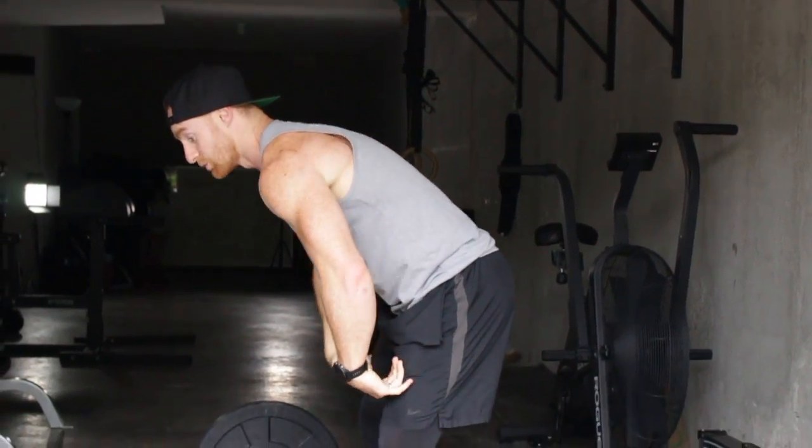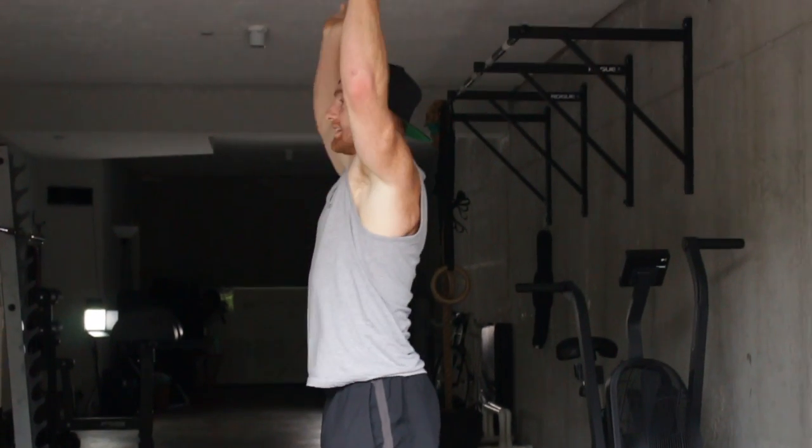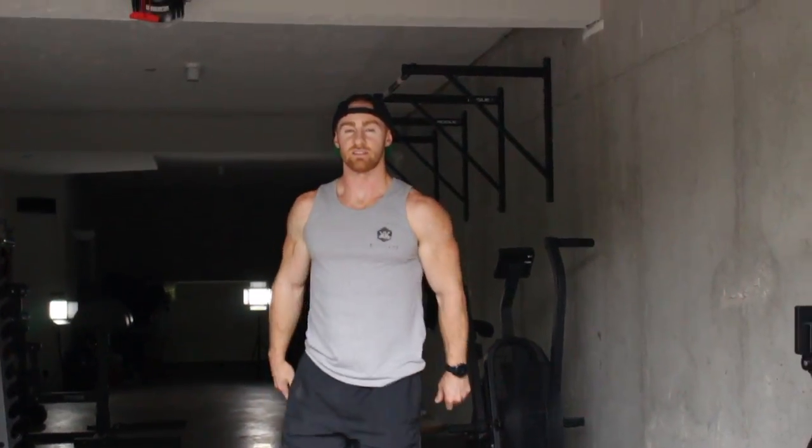The tendency anytime you're coming down from an overhead position and lowering on the hinge is that it's very likely to curve around your back. As you come down, keep the tension in your shoulders as you go into your next movement. That's the cluster.